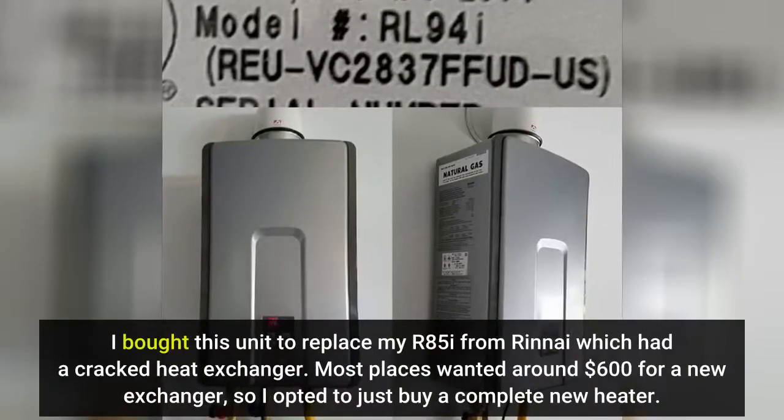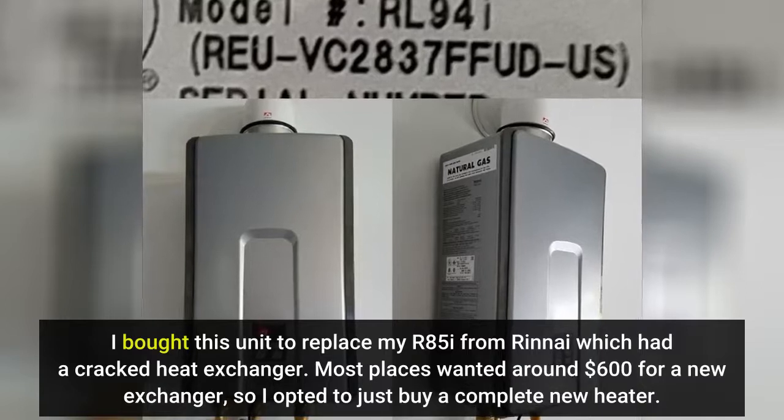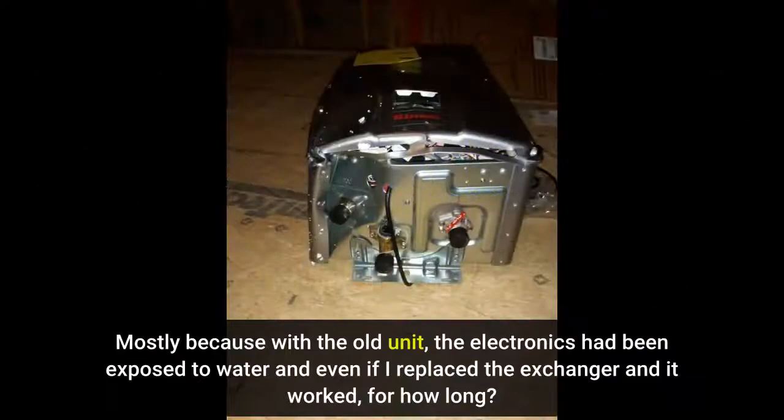I bought this unit to replace my R85i from Rinnai, which had a cracked heat exchanger. Most places wanted around $600 for a new exchanger, so I opted to just buy a complete new heater — mostly because the electronics had been exposed to water, and even if I replaced the exchanger and it worked, for how long?